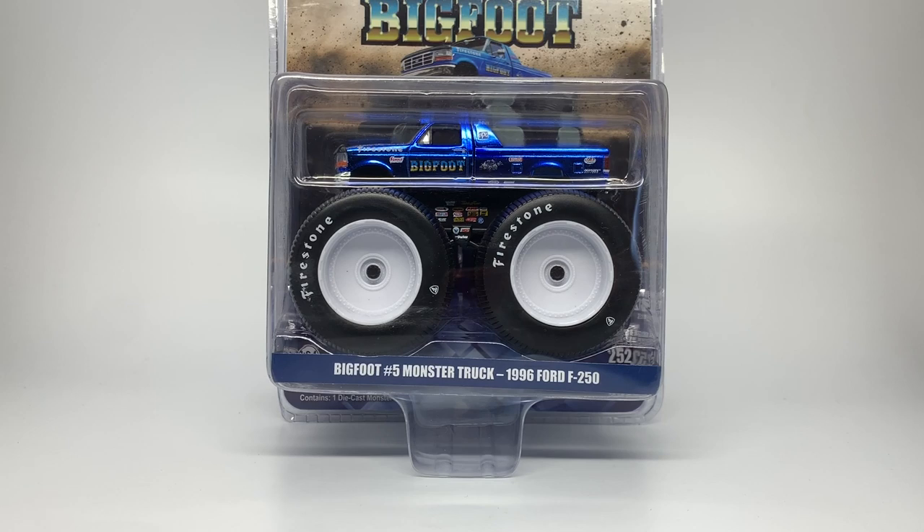Hello Monster Gym fans and welcome back to another Monster Gym OCD video. Today I'm going to review the brand new Grandpa's Die Cast Chrome Bigfoot 5s by Greenlight Collectibles.